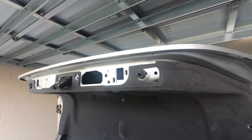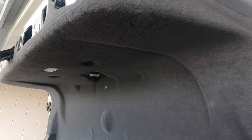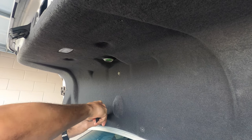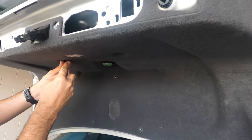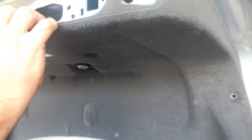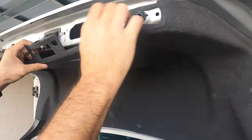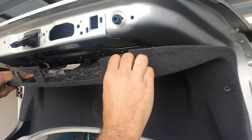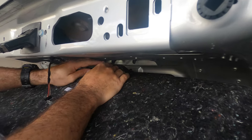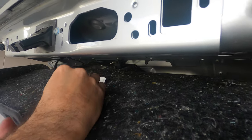Now we can continue to remove the plastic tabs from the trunk — remove all of them. I think there's still one here. That's it. Just pull it carefully because you still have the trunk light that's going to be connected to wiring over here, and you've got to take this wiring out.